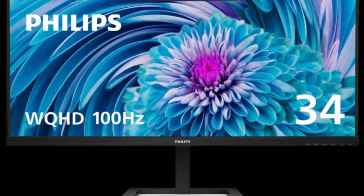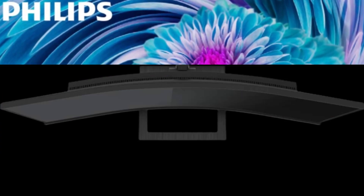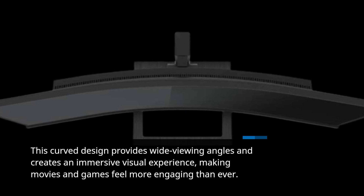One of the standout features is the 1500R curvature of the VA panel. This curved design provides wide viewing angles and creates an immersive visual experience, making movies and games feel more engaging than ever.